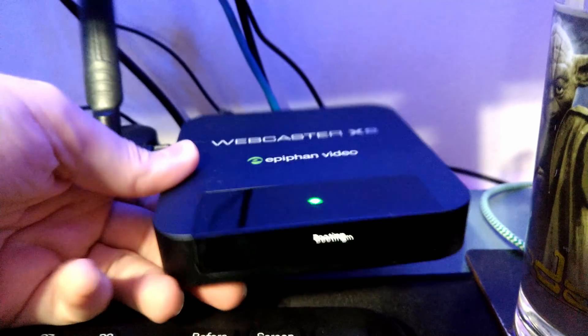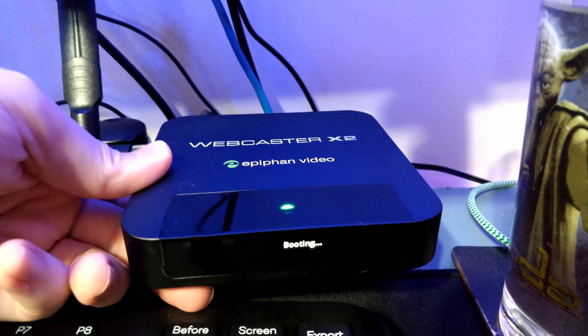On the front, you do have an LED screen which lights up and shows you the status of whether it's recording, shows you your stream keys or sync keys if you need to pair it to the different streaming services and things like that. That's super handy to have.